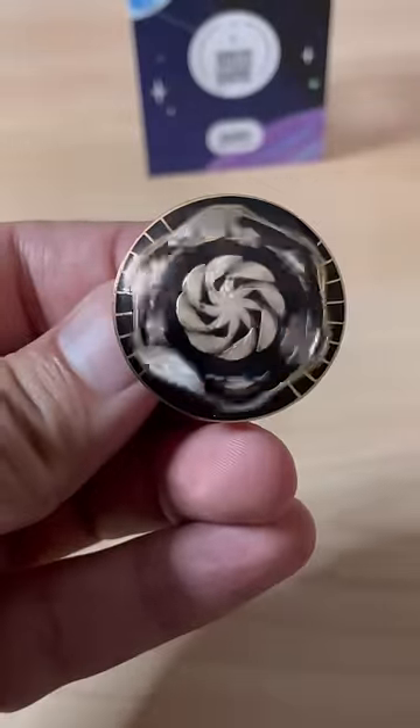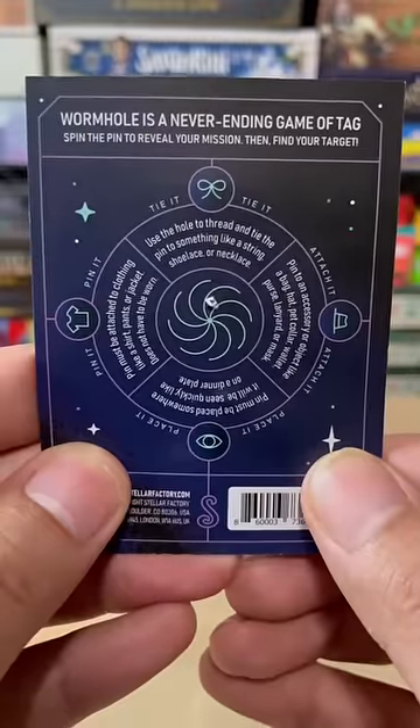Now when you're tagged you're going to spin the wormhole and see where it lands. There's four different types of symbols it can land on.